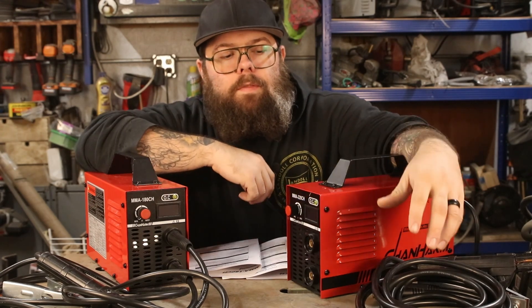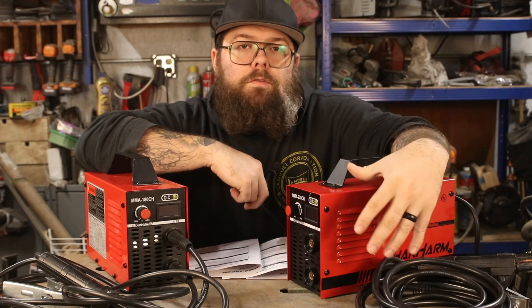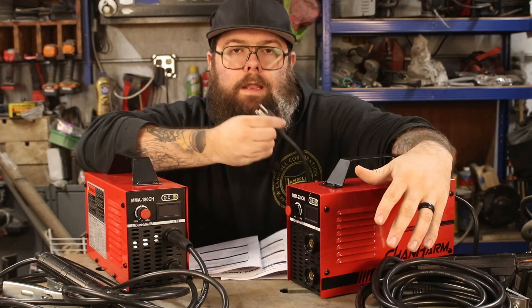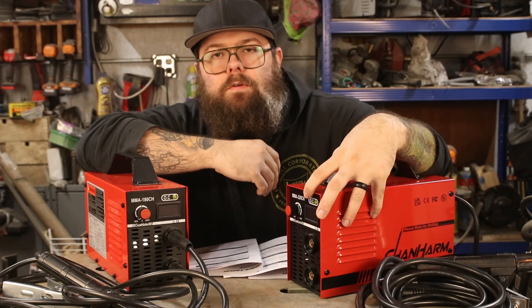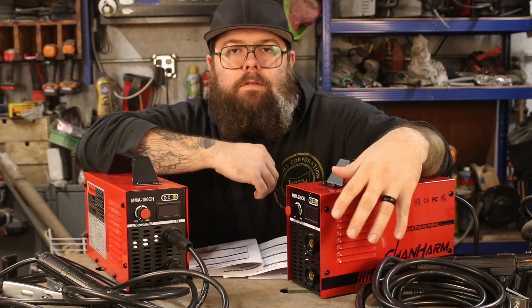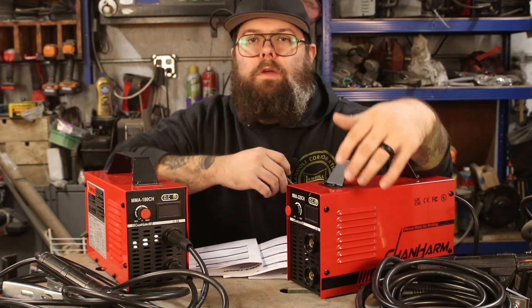One thing to note is that with the 220 model, when I said these things only come with the electrode holder and the ground clamp, that's all that comes with. It has a 110 plug on it, so you would need to buy the adapter to plug it into a 220 source if you wish to do so. They're not that expensive and they're easily available on Amazon — I'll link to one of those as well just in case you need to pick one up.